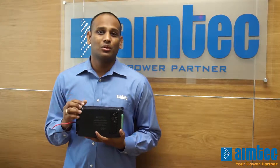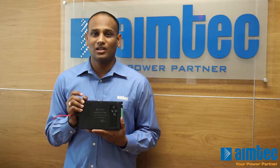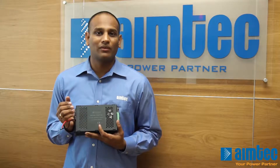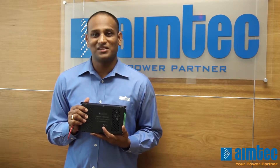For more information on the AM200W-NZ series or any of our other products, please contact sales at aimtech.com or log into our website at www.aimtech.com. Thank you and see you in the next one.